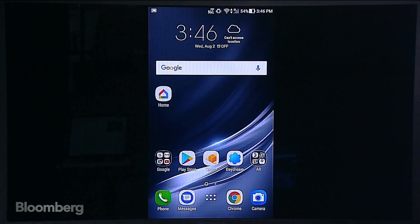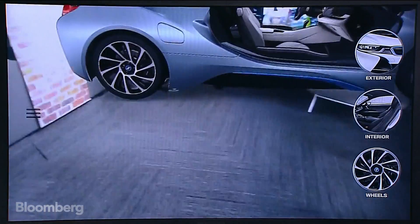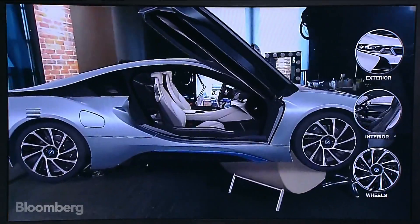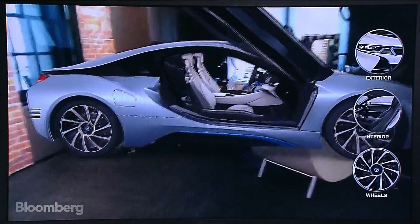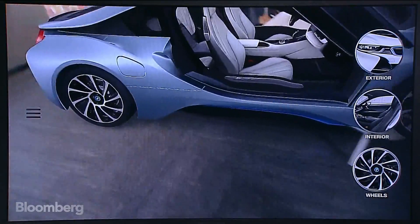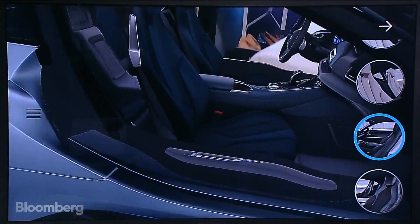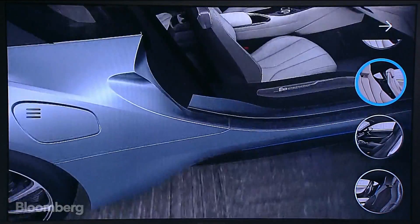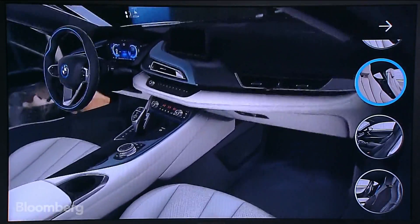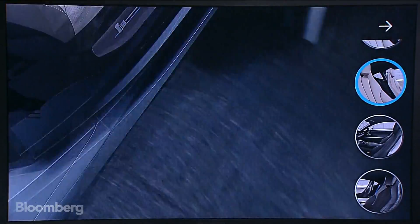Let's jump back into the BMW Visualizer app. Here's the car — let's drag it a little closer to us. Right now looking through the frame, it actually looks about actual size, really taking up a lot of the room like a normal car would. You can actually go inside the car itself and look around. You can change the interior. You can go to the back of the car and see the dashboard. Looking inside, you can see how cool that is — it's like you're actually in the passenger seat.